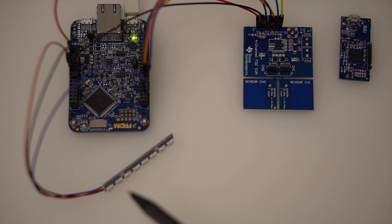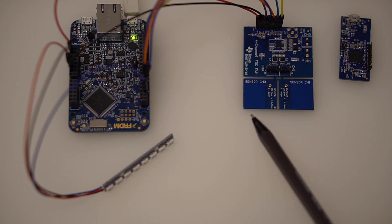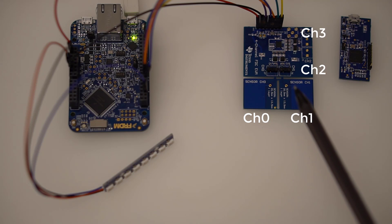The idea is that it will control the light here, basically creating a touchless light switch. For this project I'm only using channel 0, which is here. There are three other channels but they're not being used.